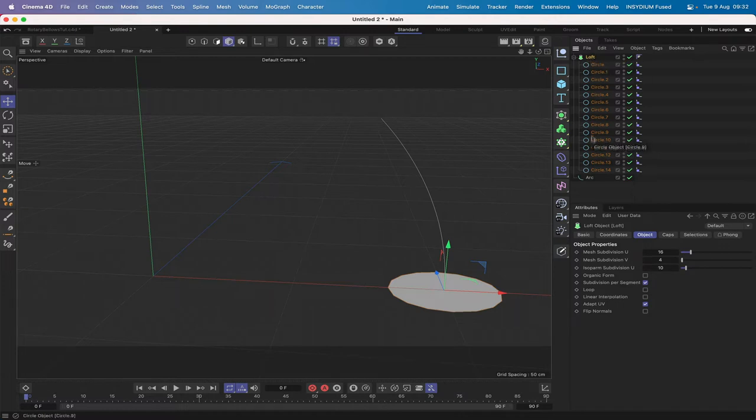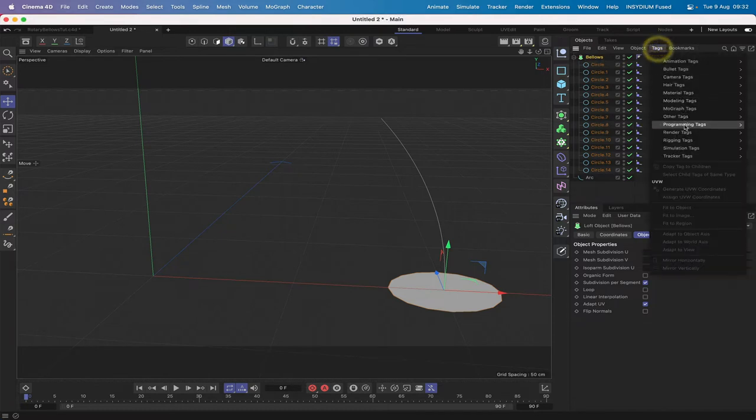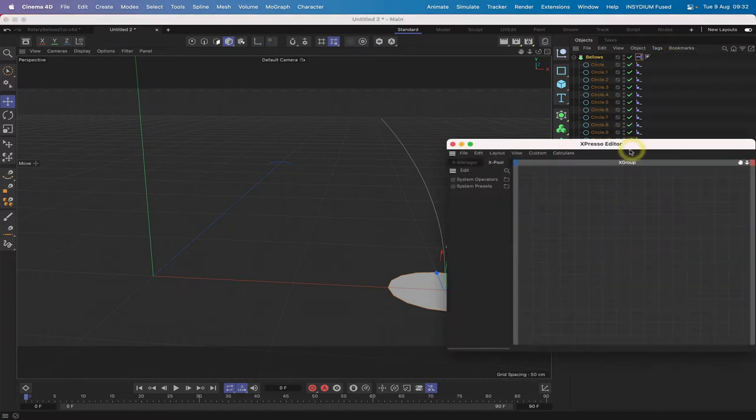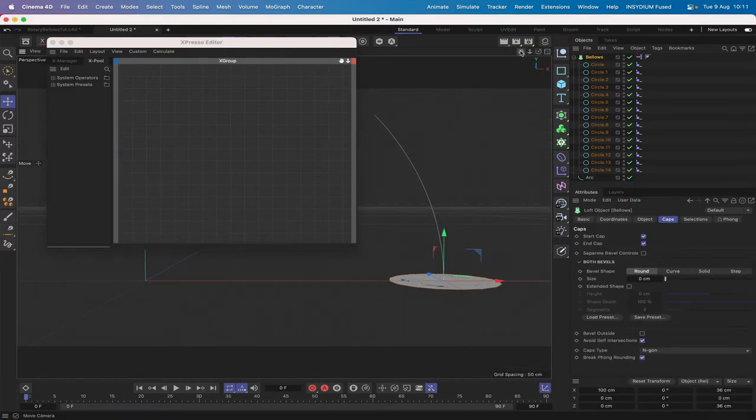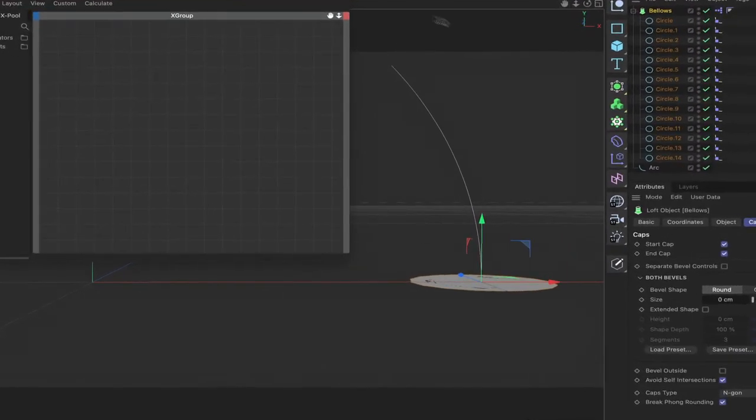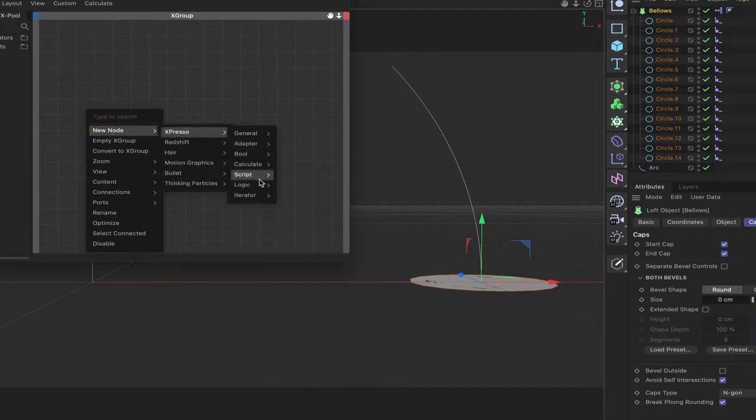With all our circles selected, hold down Command and Option and select a loft — that places all the circles inside the loft. I'll rename the loft 'bellows', give it an Expresso tag, and we're ready to start working on our first Expresso expression. Let's do a little bit of adjustment to move this into place.